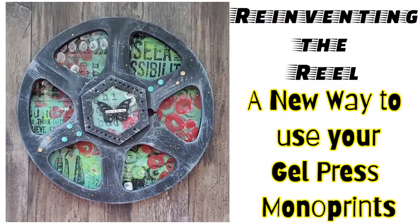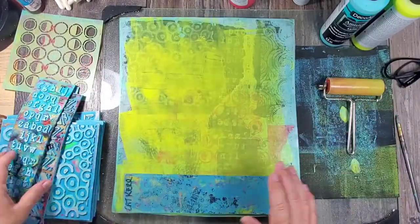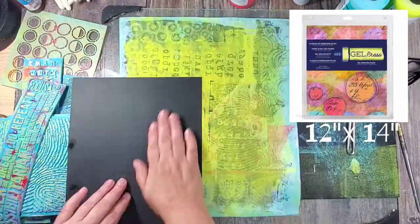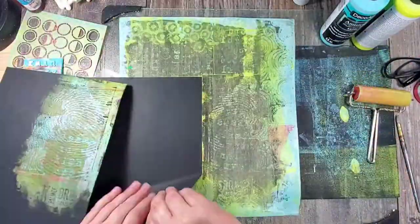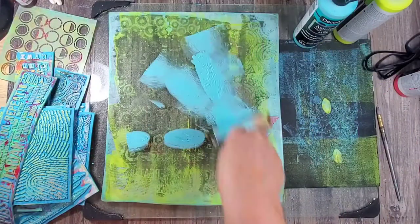Hey guys, Kat Kerr here. I love mono printing and I also love creating dimensional art, so today we're going to do a little bit of both. I'm using my 12 by 14 mono printing plate, and I absolutely love this size especially because it allows me to make coordinating prints in a fraction of the time.